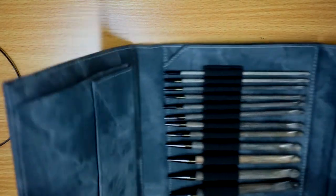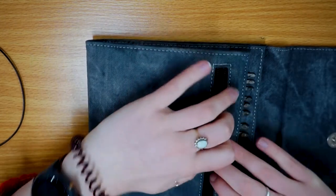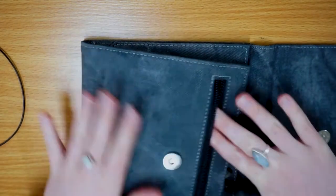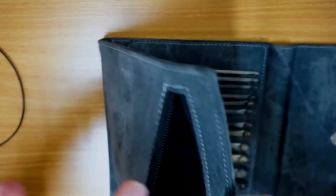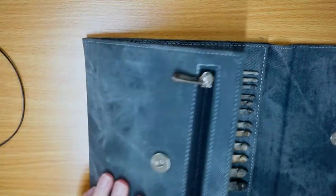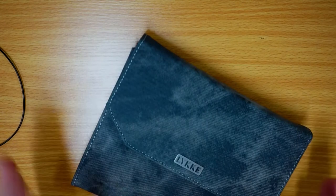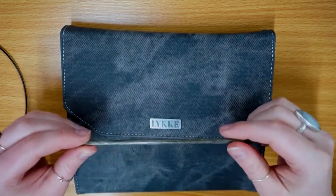It lies back completely flat without issue. You've got your popper pocket where the accessories are stored, and then you also have a really handy zipper pocket at the front. It doesn't have anything in it when you buy it, but it's a nice little place to keep your accessories safe if you've got a few too many to fit in the popper pocket.